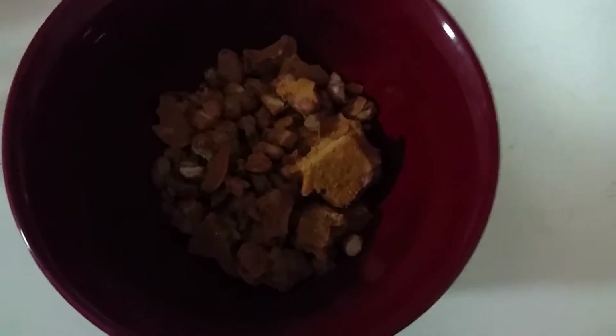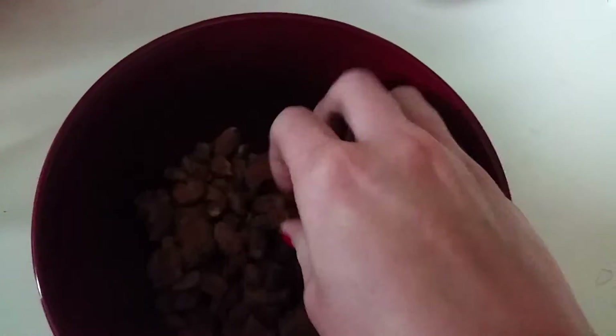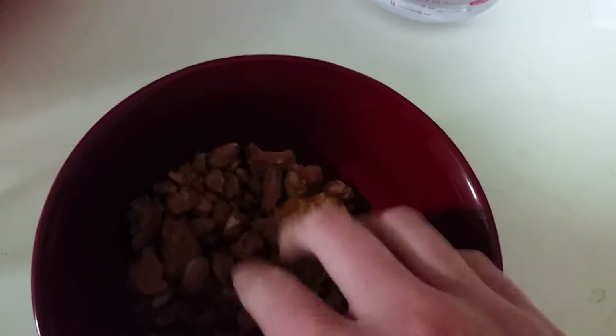Hello everybody, this is a freeze-dried batch of chili that I did yesterday and got done late last night. I just wanted to show you all rehydrating.